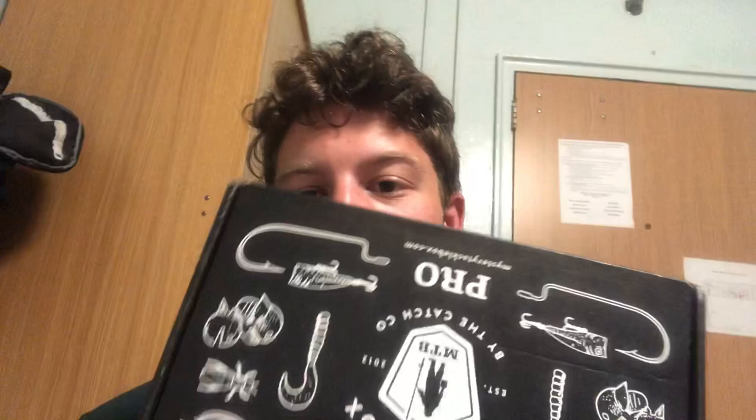What is up everyone, welcome back to another episode. Today we got another one of these. I'm now at UConn in my dorm here, so I had to get this thing shipped to my mailroom, and it actually came a lot quicker than it would have if it came to my house, so that's pretty cool. This is the Pro Bass Box for the month of September, so let's get this bad boy open.